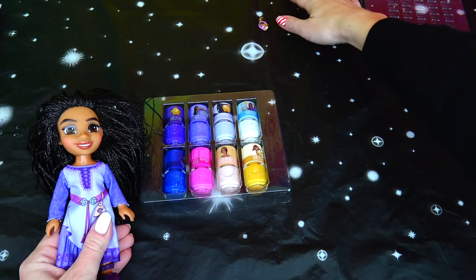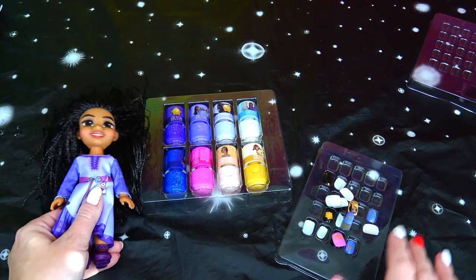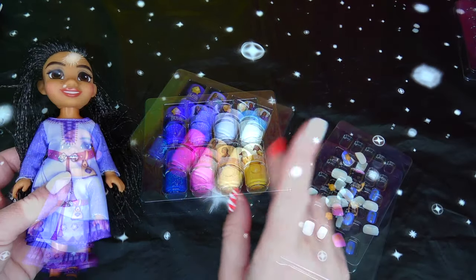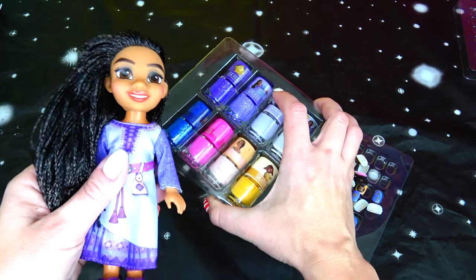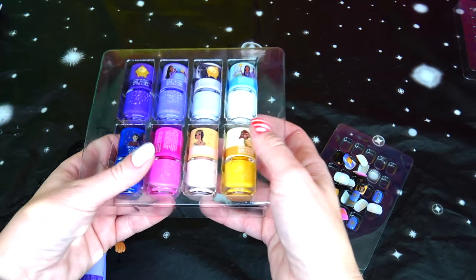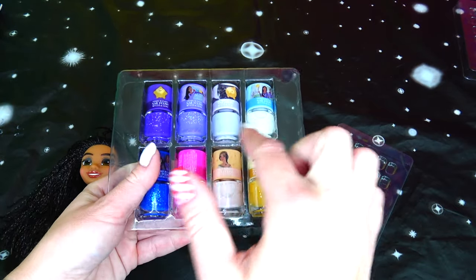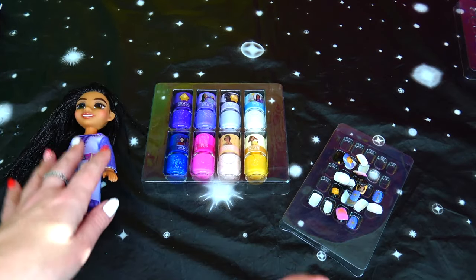And everyone, that's it for this video. These stick-on nails as well as these nail polishes work very well. Let me know in the comments below if you already watched Disney Wish in movie theaters or you're planning on waiting for the DVD. Also let me know which nail polish is your favorite from this set. Thank you so much for watching and I'll see you soon.